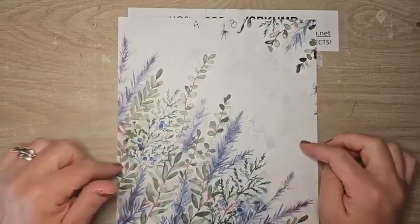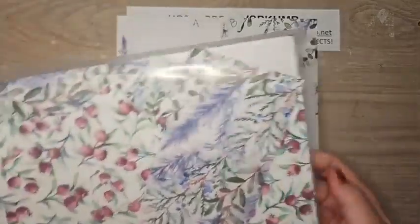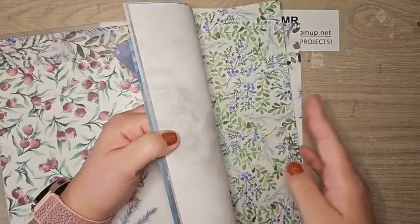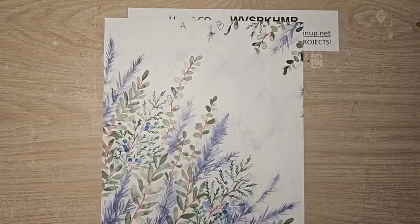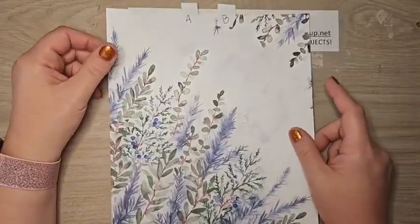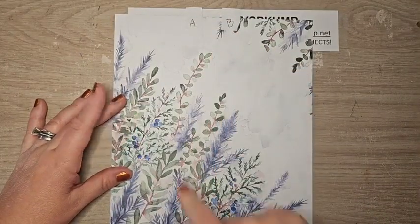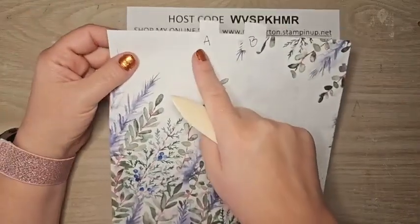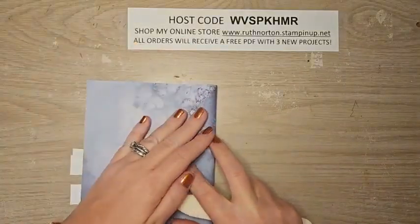We're going to start with a piece of DSP — this is the Winter Meadow DSP, brand new in the mini catalog with beautiful colors and patterns, available now in my online store. You need any piece of DSP that is eight and a half by eleven, and you can also use a full sheet of card stock. I've scored on the eight-and-a-half inch side in half at four and a quarter, and scored in half on the long side at five and a half.